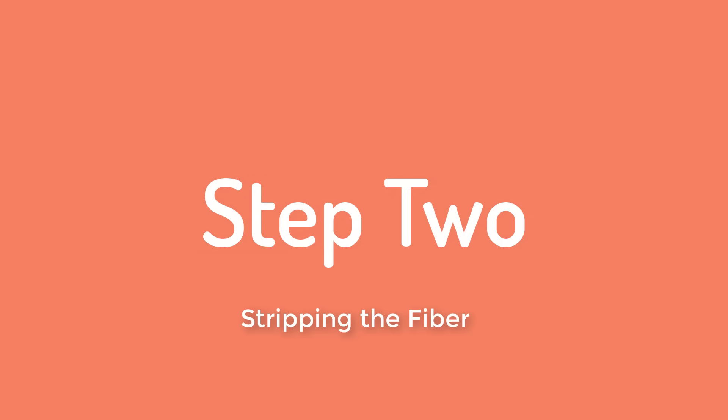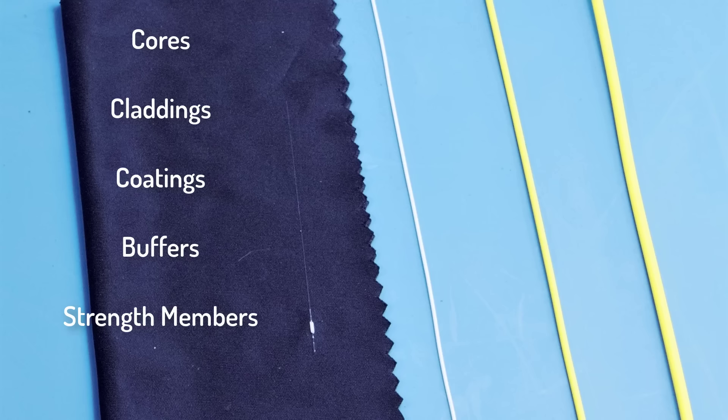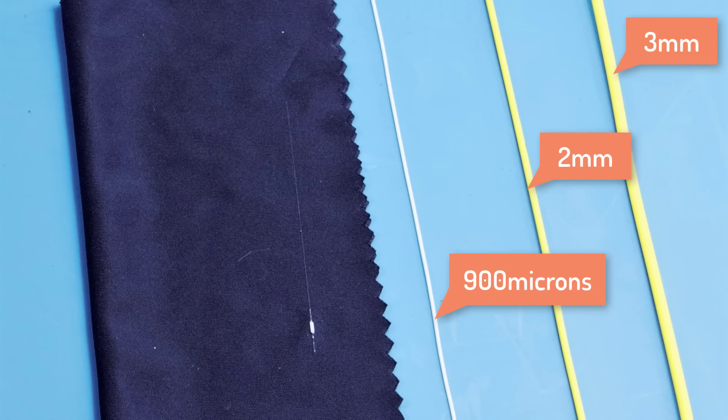Next, you need to strip off all the protection so you have just the bare fibre. Different cables have different sized cores, claddings, coatings, buffers, strength members, outer jackets, and a variety of different names to refer to all of these things. So you need to know what type of fibre you're working with. Here are some examples. All of these have an identical 9 micron core, but a variety of outer jacket sizes. From right to left, we have 3mm outer jacket, 2mm outer jacket, 900 microns, and a bare fibre. For this demonstration, we're going to be using two 900 micron fibres.